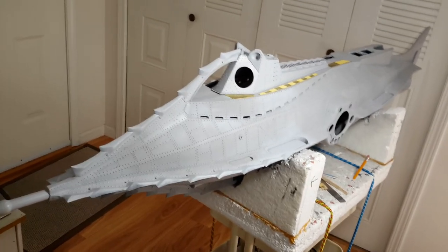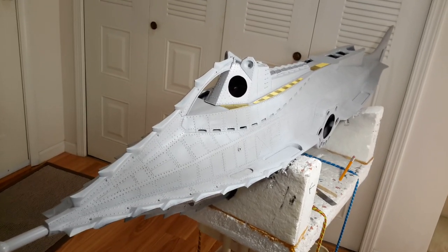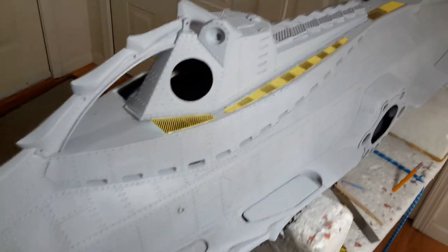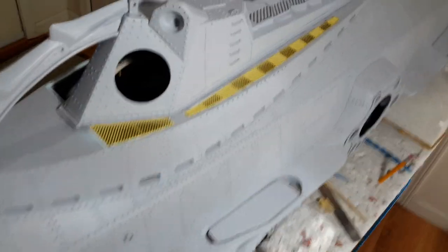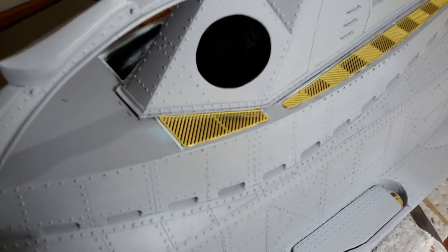Hi, Dan Katcher here, and this is just a quick update on my Scratch 66 inch Nautilus. I've done some improvements here. I've got some new brass grating, which I purchased from the Nautilus Dry Docks from Bob Martin.